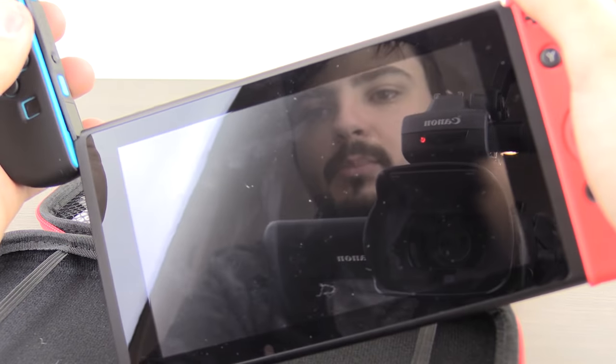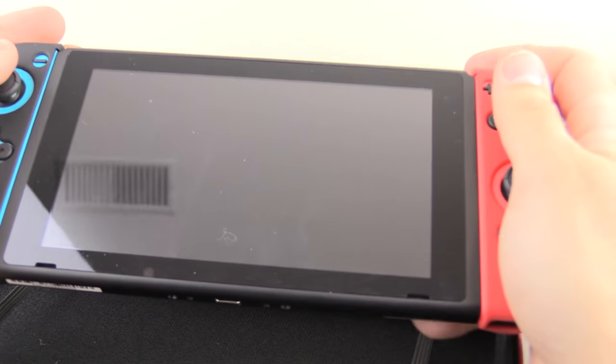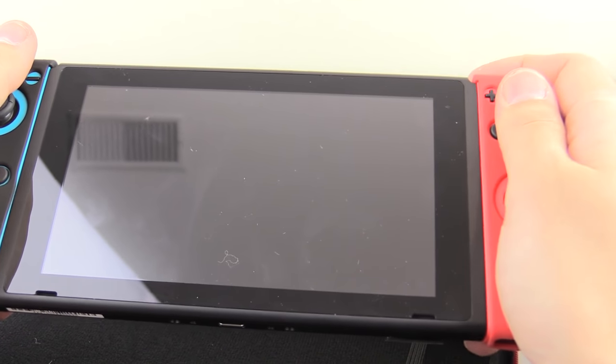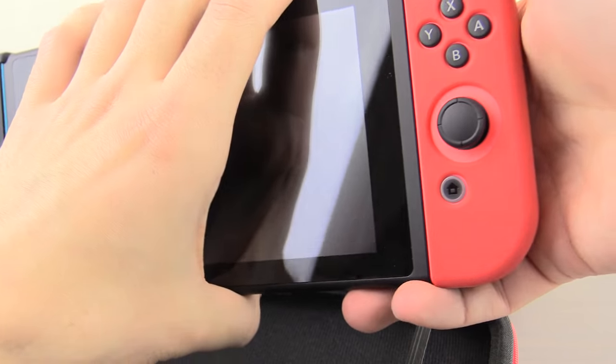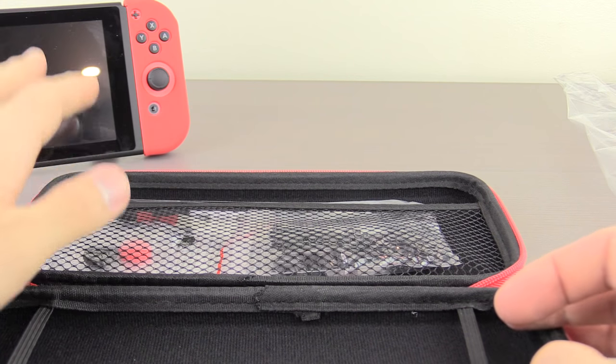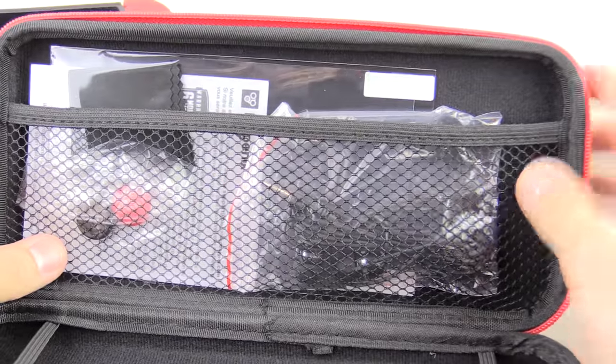I wonder will that have an impact on the actual Switch, like holding it like this? It does actually make things a bit more comfortable, so very, very, very surprised by that, pleasantly so. Let's set aside the Switch and continue with what else is in here.